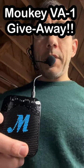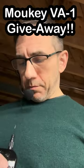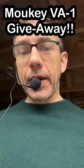Hey y'all, I'm doing a Mookie Imp giveaway. What's a Mookie Imp? Well, I just bought a bunch because they've been out of stock for over a year. So what's that mean to you? This is great for embedding in a costume.